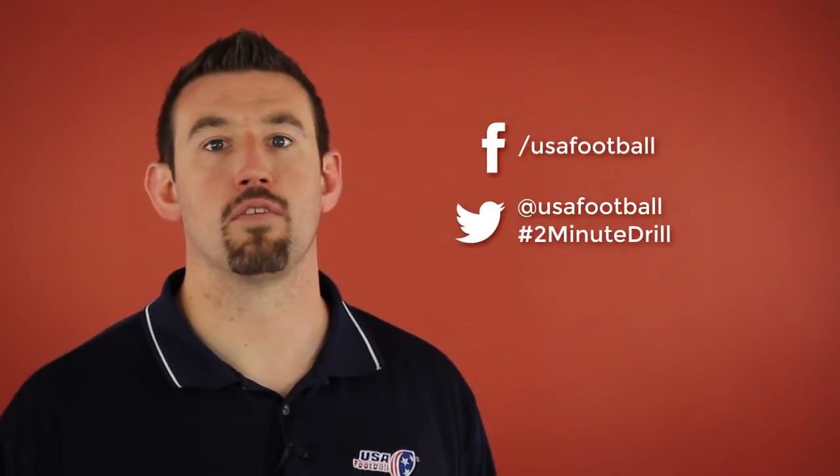If you have a question on a fundamental you'd like us to address next week, post it on our Facebook wall or tweet us at USAFootball. Remember to use the hashtag 2MinuteDrill.